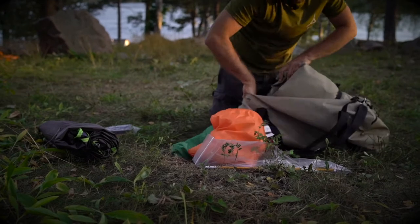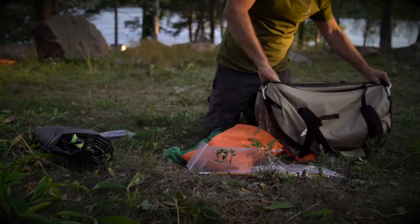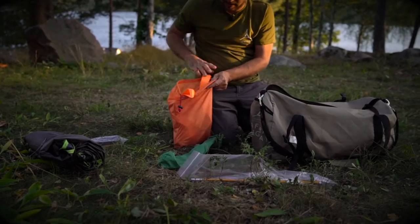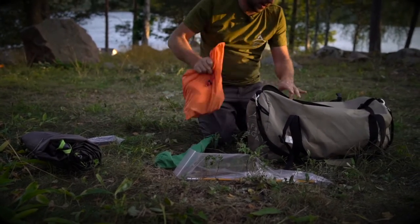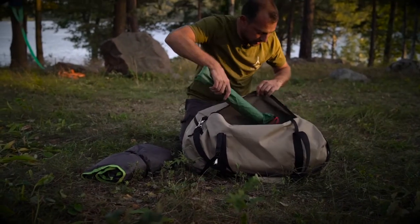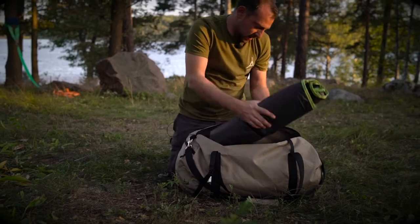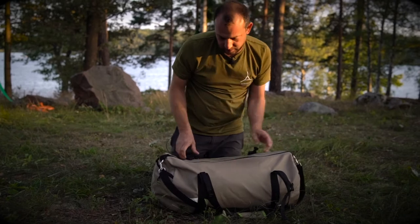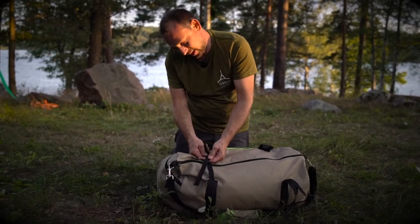Tent goes in first, then the ratchet bag down the end, then the poles, and the rainfly. That's everything — zip it up, clip it, and you're done.